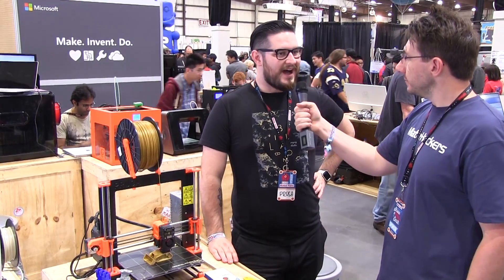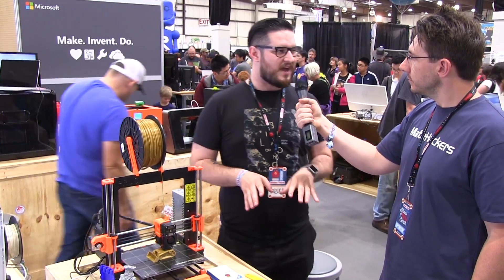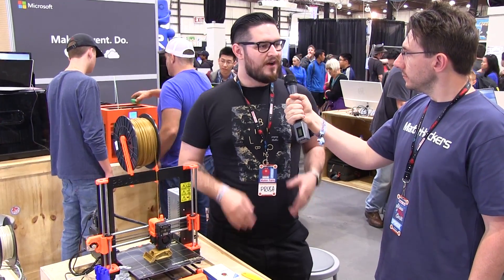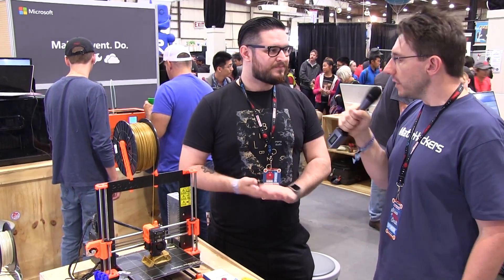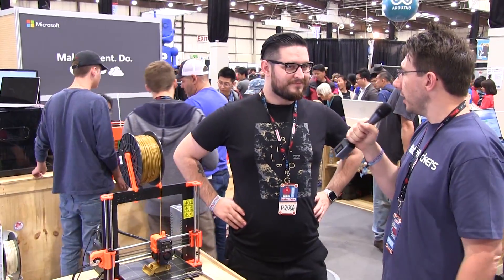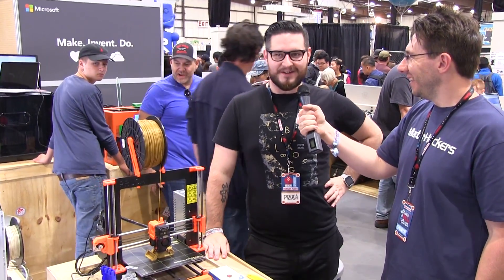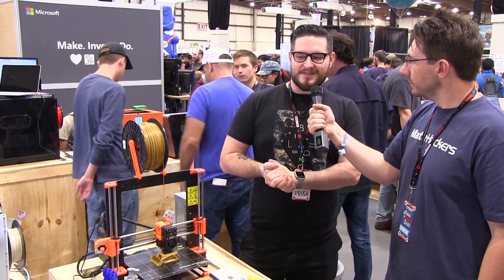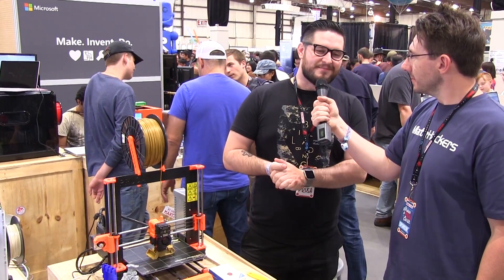Is it available now for purchase? It is available right now for pre-order and the kits are $699. We had to make it a bit pricier, but I still think it's a fair price. Or if you want to buy a fully built one it's $899. That's still not bad for a fully built original Prusa machine. Well, we try to make it as cost-effective as possible, but it's sometimes sad when people think that clones are much better at a better price.